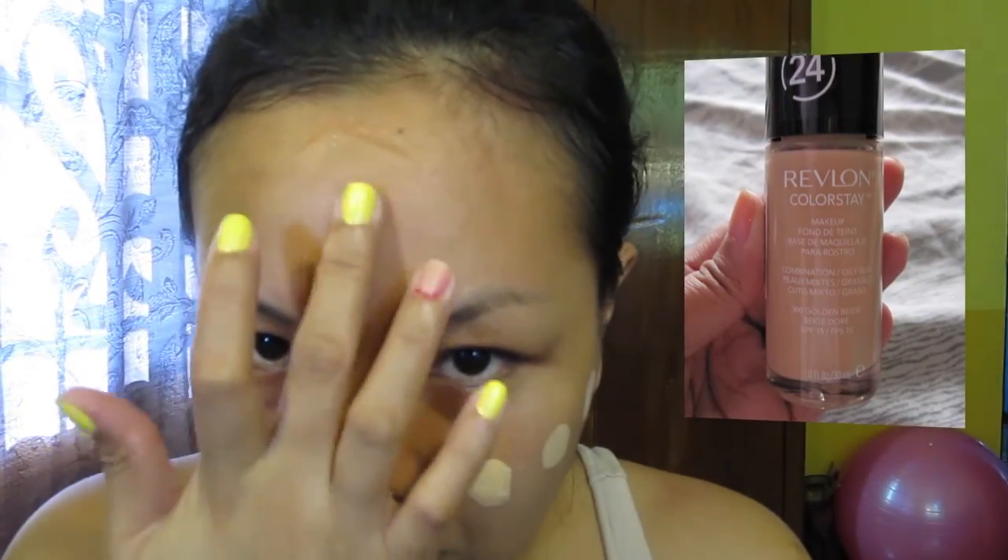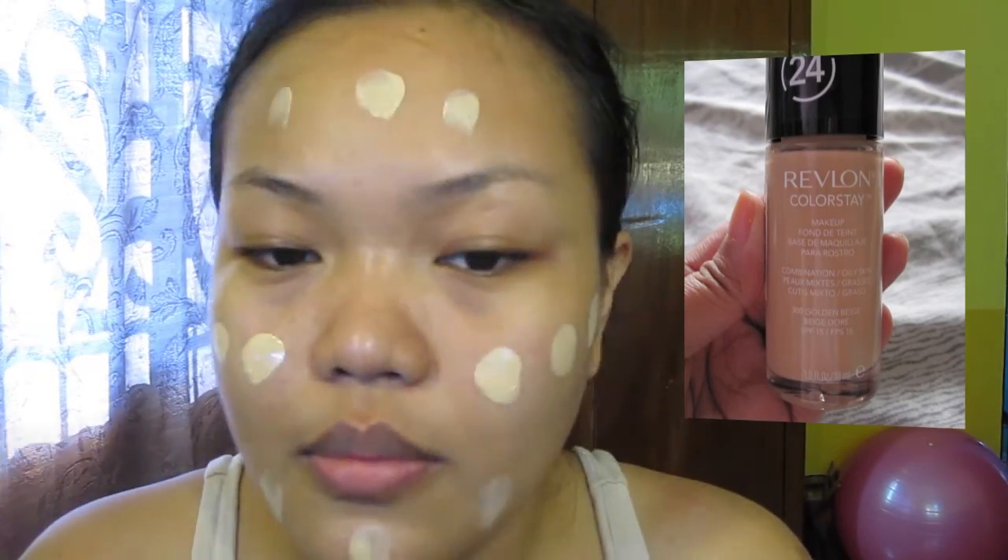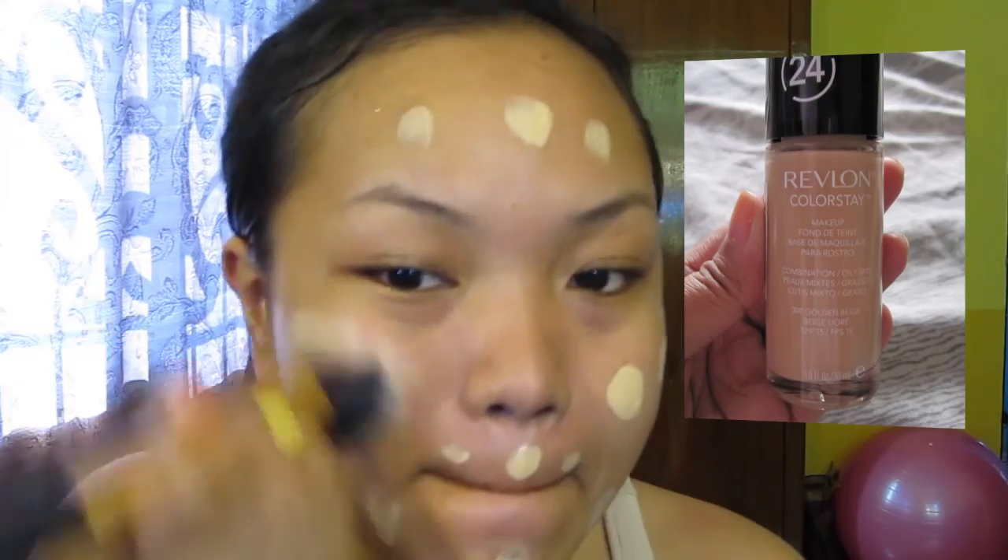I'm using foundation for this look to even out my skin tone. Here I'm using Revlon Colorstay — this foundation is really good because of the coverage and the staying power. I will just buff that foundation into my skin so everything will even out, and I will also drag a little bit of that into my neck.